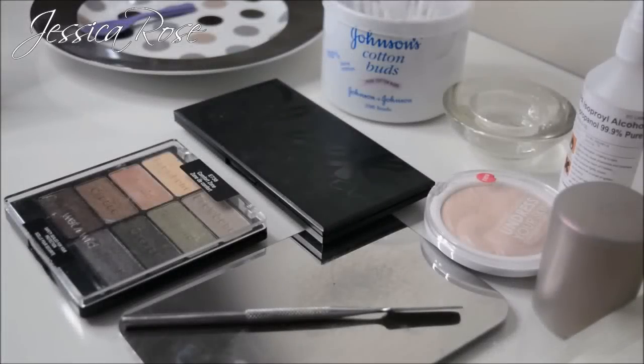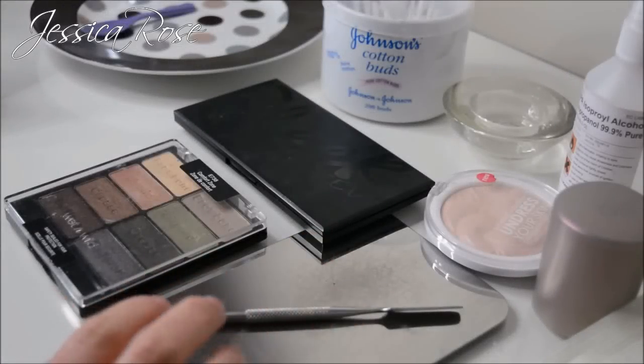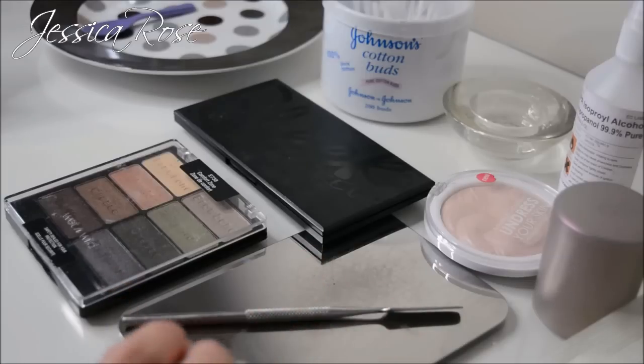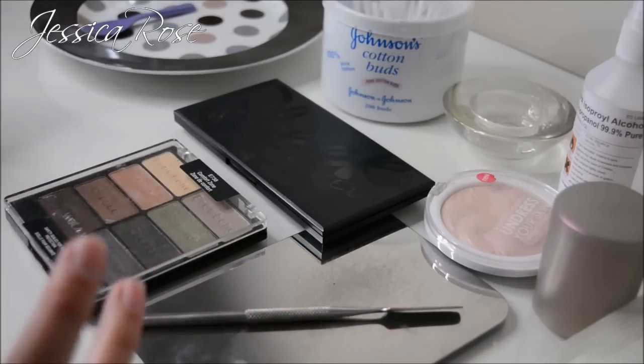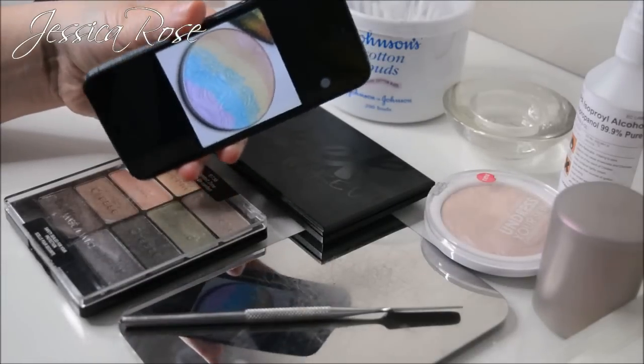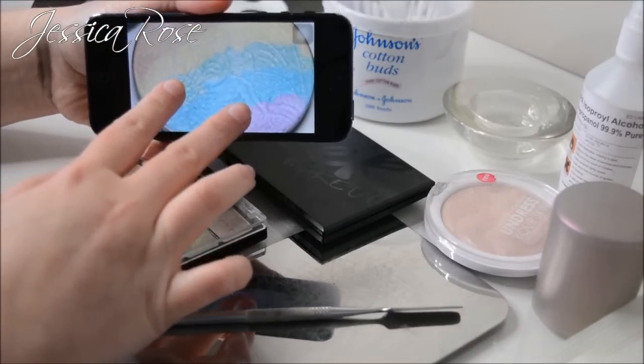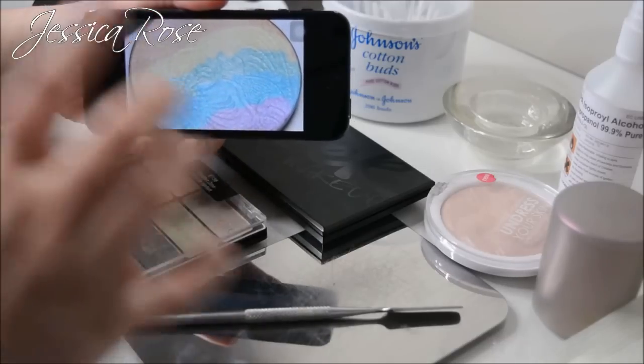Hey everyone, today's video is going to be showing you how to make a DIY rainbow highlighter from home. I've seen a lot of people online doing this and it looks so much fun so I thought I would try it today. This is the sort of thing I want to try and create — the gorgeous rainbow highlighter — so I'm going to try and achieve this from home.